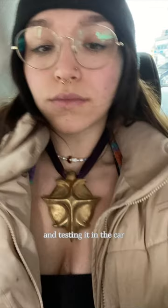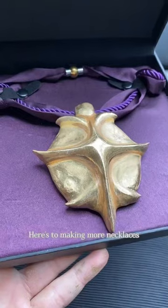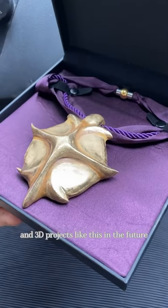I didn't get much footage of me painting it, but here's me wearing it and testing it in the car, and here's the final result. Here's to making more necklaces and 3D projects like this in the future.